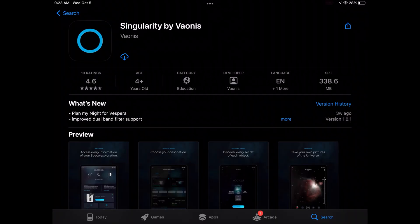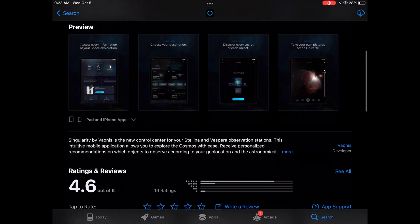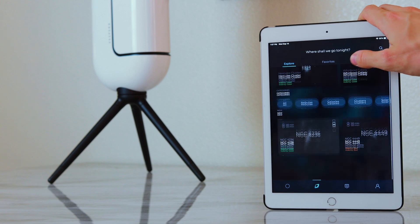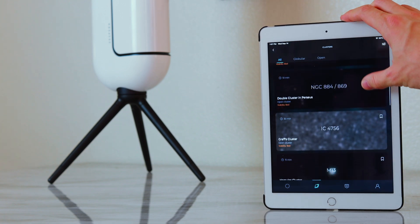You will also have to download the app Singularity, which is free. We won't go into specifics in this video, but you can look into the app further in our blog post. What you should know is that there are four tabs, each with a function to help you throughout your imaging session.